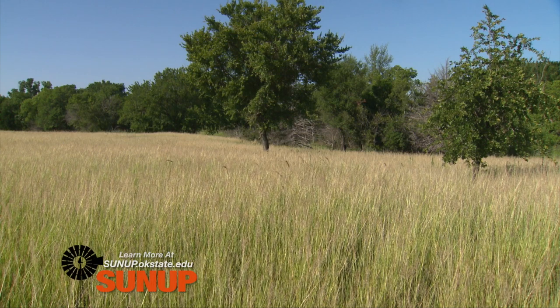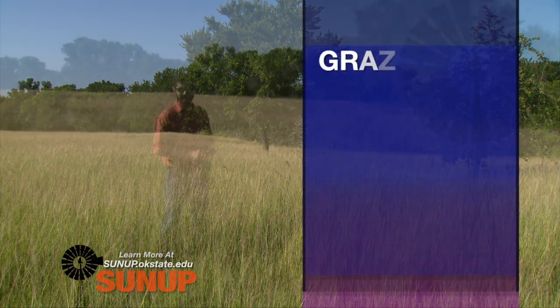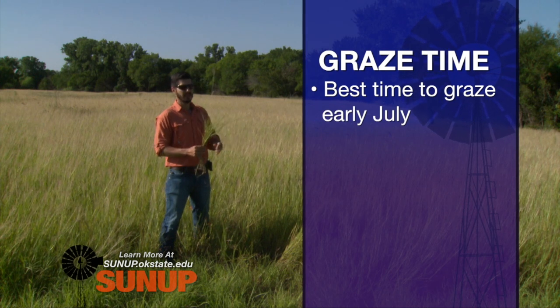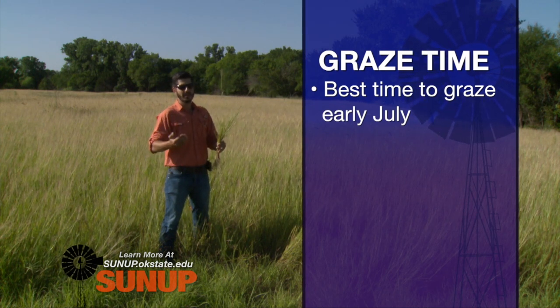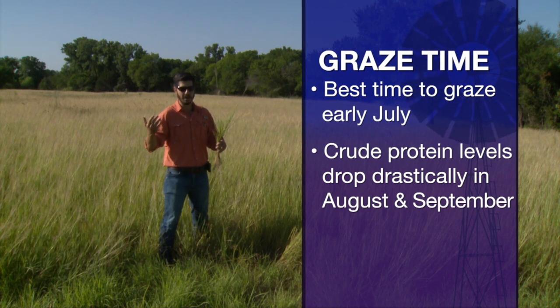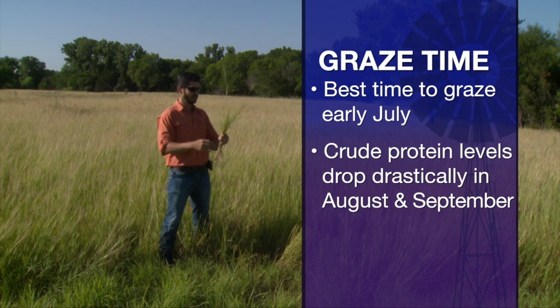As a rule of thumb in native pastures, we say let's graze half and leave half. If you want to graze or hay, the best time is right before Independence Day — that's pretty much early July. Now we are going late July, so our crude protein dropped from 13, which is excellent to very good quality, down to about 10.